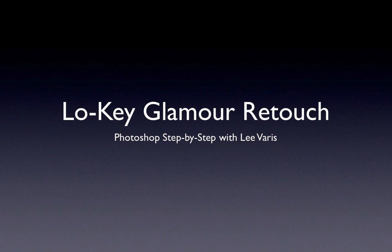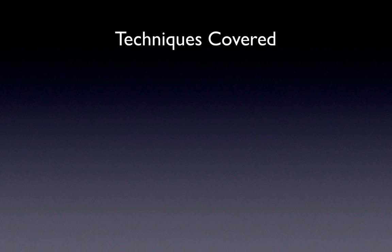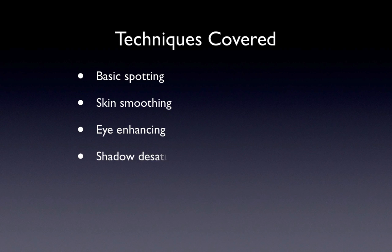Welcome to low-key glamour retouching, a start-to-finish Photoshop tutorial. I'm Lee Varis, your host for this deep dive into the world of glamour retouching. Along the way we will look at basic spotting techniques, a skin smoothing technique, eye enhancement tricks, a shadow desaturation technique — a very important though subtle effect — and finally a special glamour glow technique.